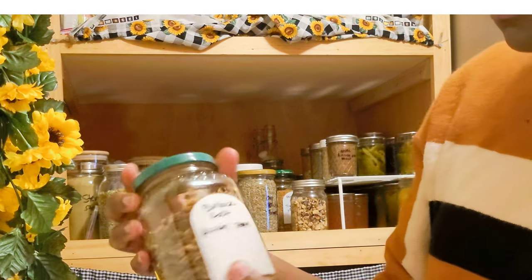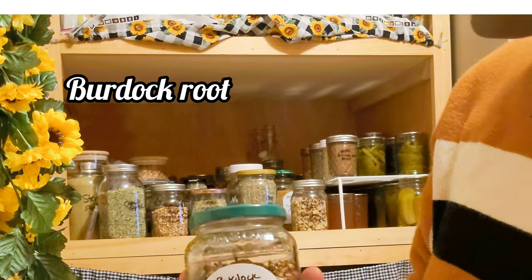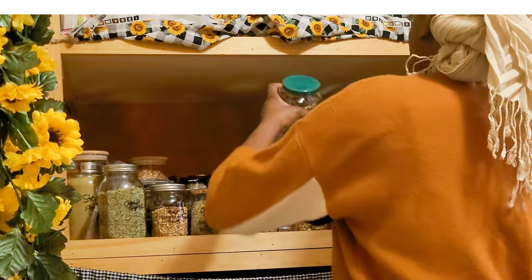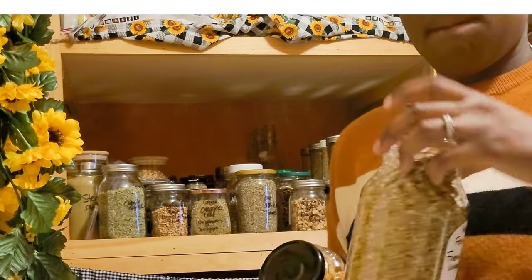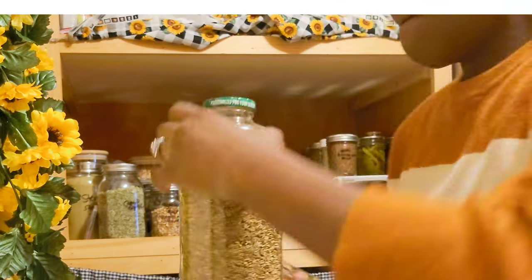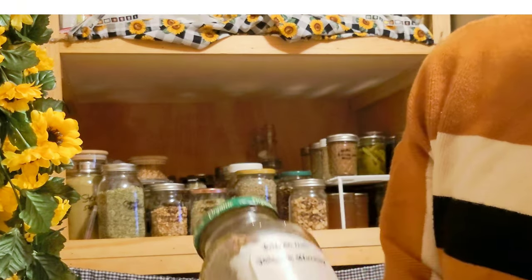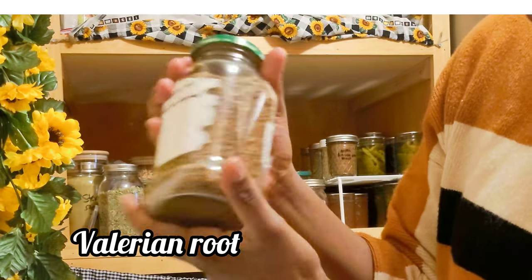I have a lot of recycled jars here, and that's one of the ways you can save money — just take your old pasta jars, salsa jars, or anything that comes in glass jars. Some of the labels don't always come off perfectly, but it really doesn't matter if I'm just using it to house herbs. I'd rather have it not look perfect than go out and buy new jars.